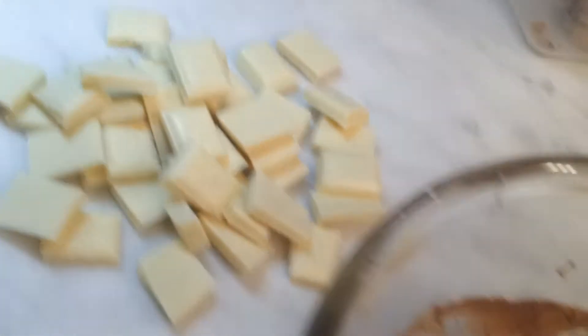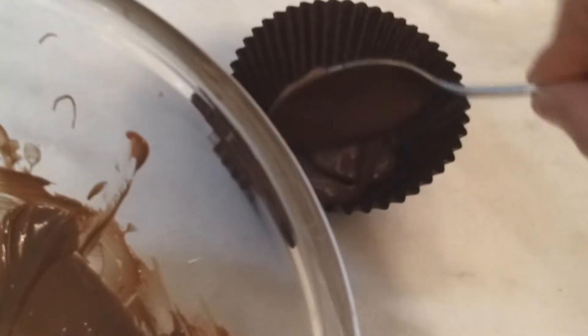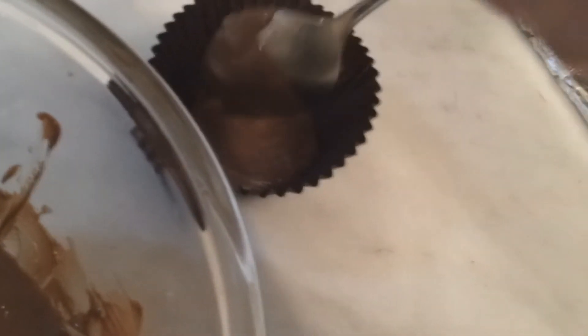We need this bottom layer pretty thick, otherwise it falls through a little bit when you're eating them, and that's not very good. So I'll just ladle this out a little bit, just a little bit more, and it'll all be sorted.